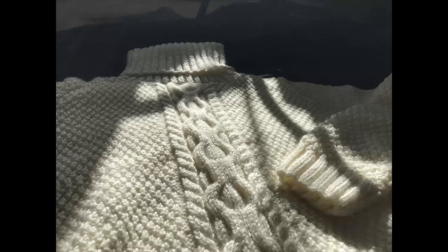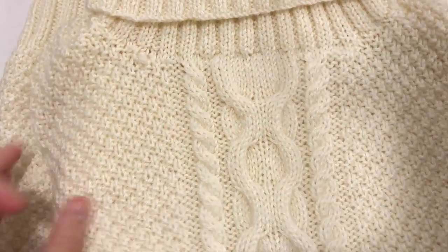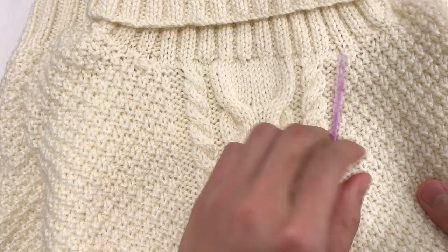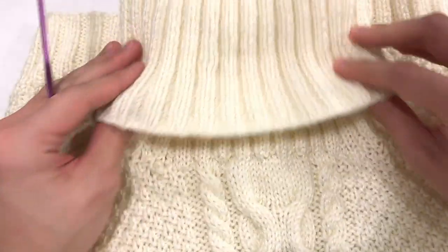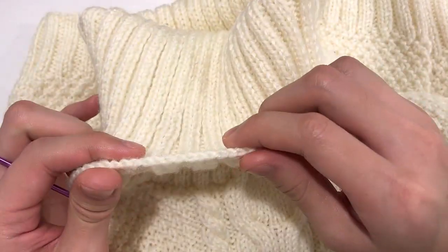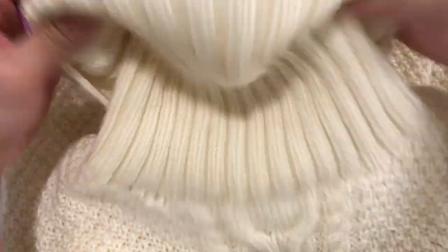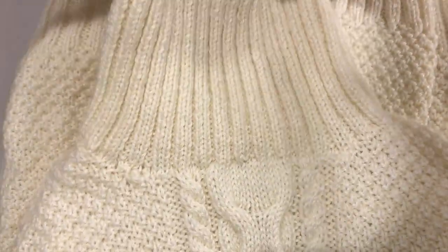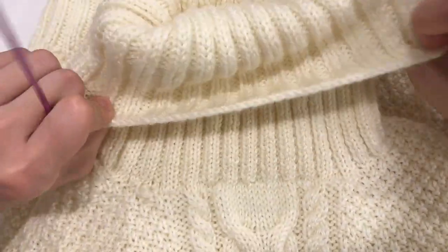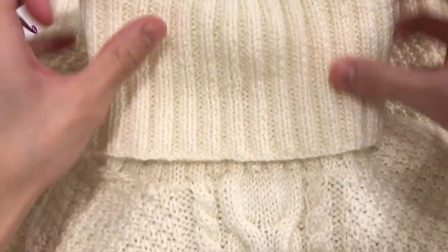If you've always dreamed of making your own sweater, this is definitely one I would recommend. Because of the style and versatility, it makes a really good gift for yourself, your husband, boyfriend, son, or even grandson. No matter their style this is a sweater they can actually wear and feel fashionable in. This pattern will never go out of style because it's neutral — it can be adapted to whatever occasion and used for any age.